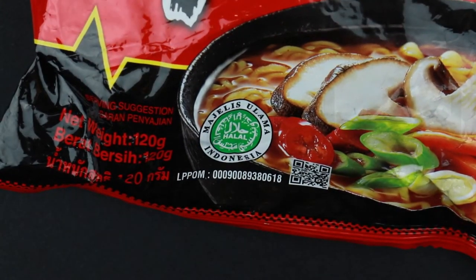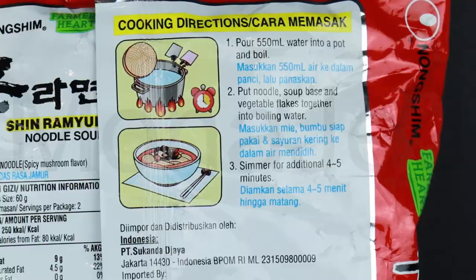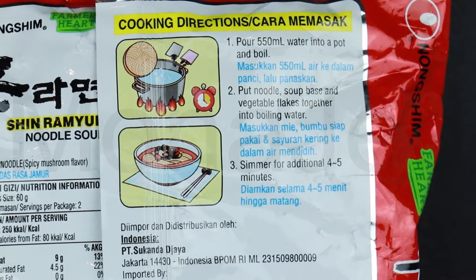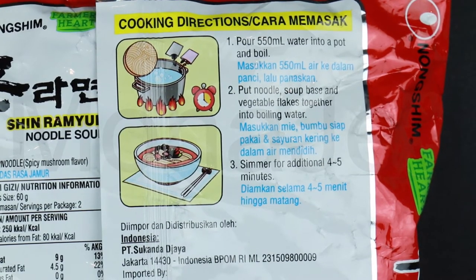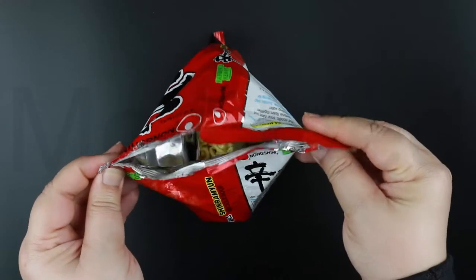It is approved for consumption for Muslims. Turning over the packet, you can see the cooking directions. I will follow these instructions exactly, but also with a bit of my own way — you'll see later on. Let's open this and see what treasures await us.